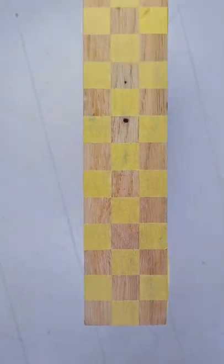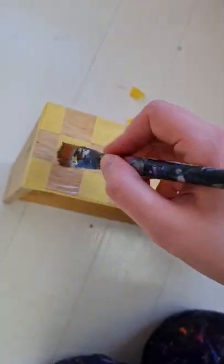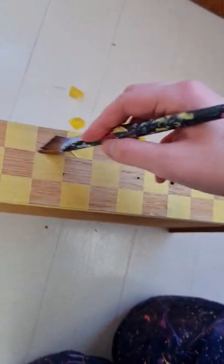There it all is — it looks amazing, perfect. And then I'm just going to seal it with a clear primer to make it perfect.